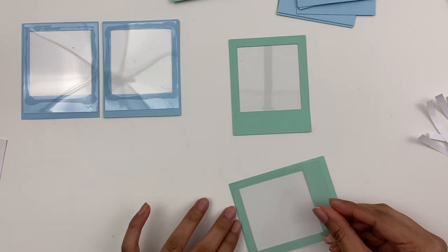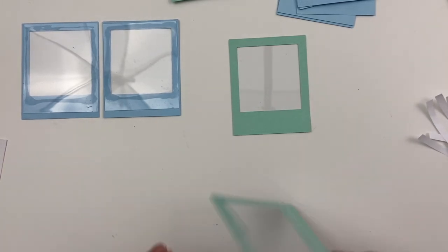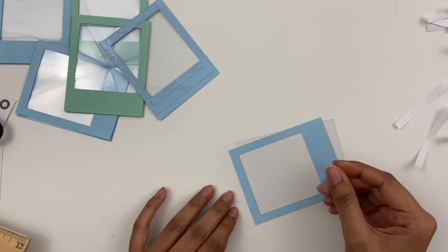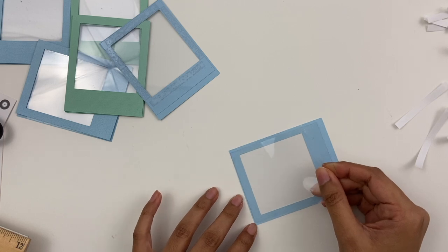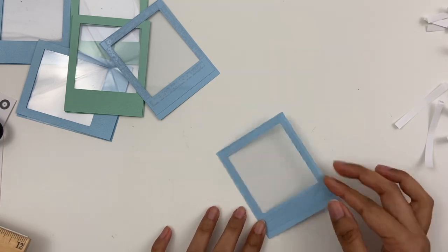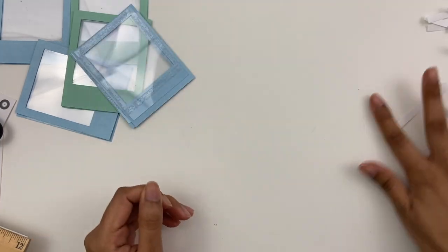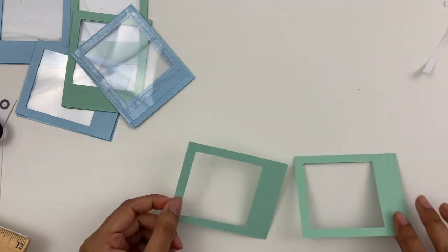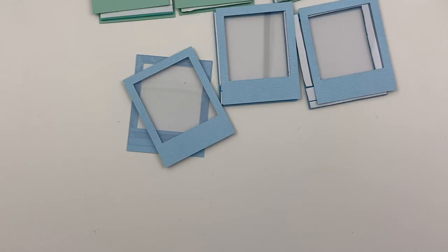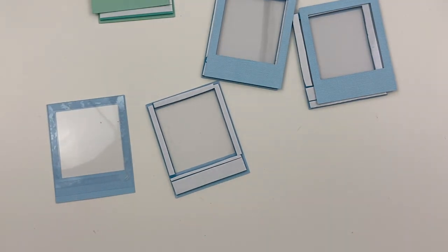So I've printed out some Polaroid frames. These are three and a half inches by two and three quarters inches. And then I cut a square inside — that just leaves a quarter inch from three of the four sides, so it's easier for me to do my foam tape later. I did that all in my Cameo, but you don't need a cutting machine to do that of course, it's just easier for me.